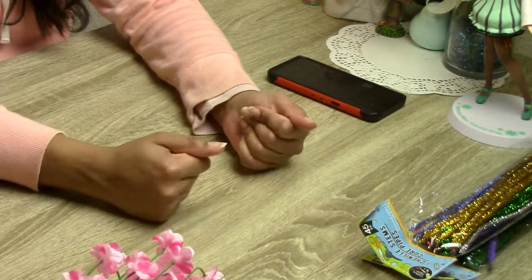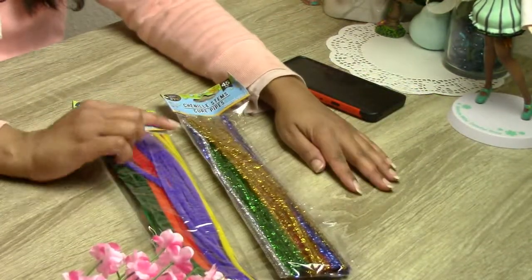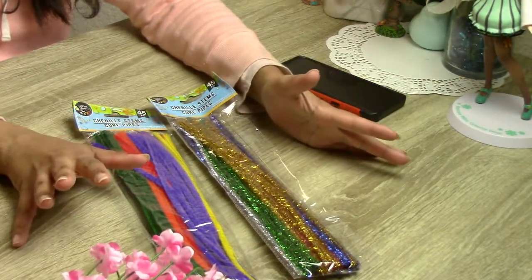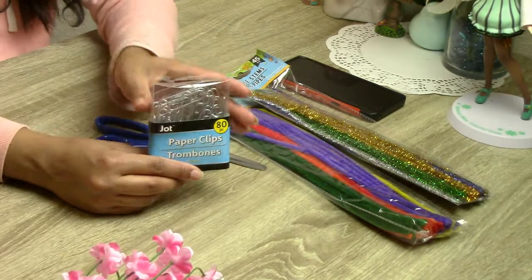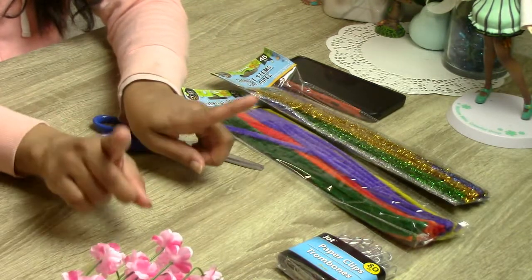Today I'm going to show you what materials I'm using to make these accessories. First things first, I'm going to be using these children's pipe cleaners — these cute pipes you can get from any Dollar Tree or kids section of the store — using some scissors. For accessories, I'm going to use some paper clips that I got also from Dollar Tree.